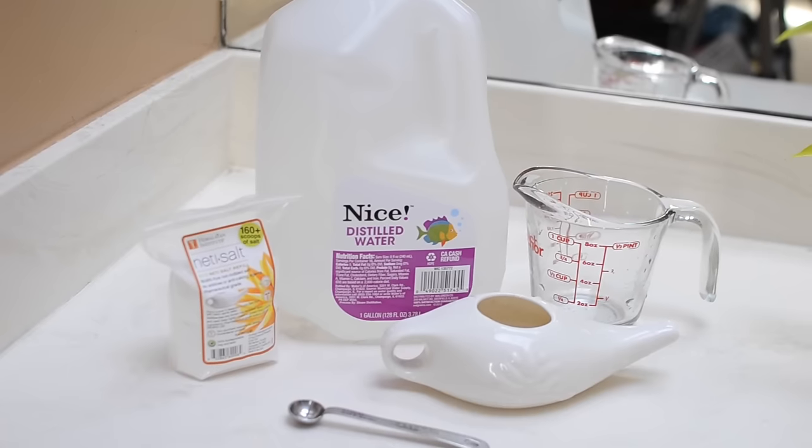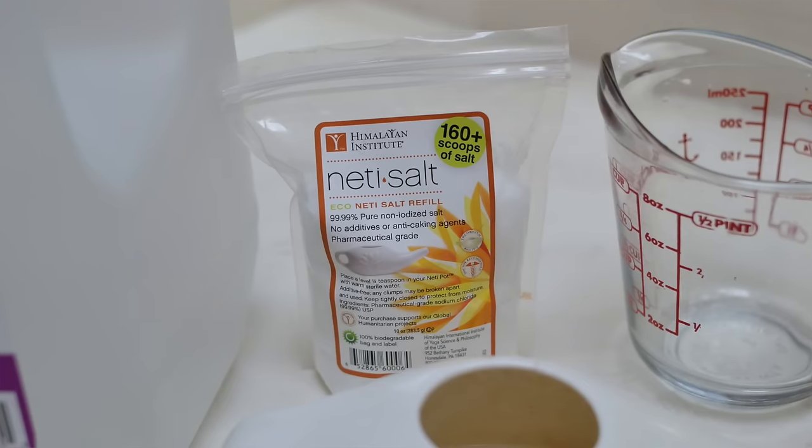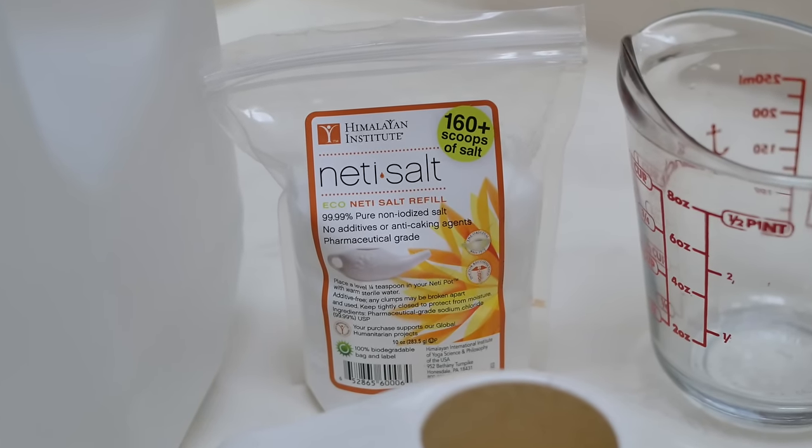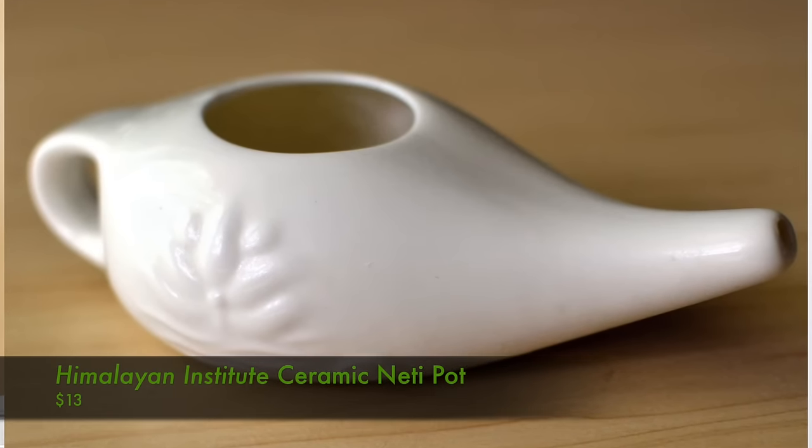To do the neti pot, first you're going to need some supplies. The first thing you'll need is some distilled water — this will be the cleanest water you'll be able to use. If you have to use tap water, you'll want to make sure and boil it for several minutes to remove any impurities before you use it. You'll also need some neti pot salt — I got mine from my local health food store. You'll need a measuring cup, a little measuring spoon, and of course a neti pot. Mine's a ceramic one; it's lasted me for about seven years and only cost me $13.